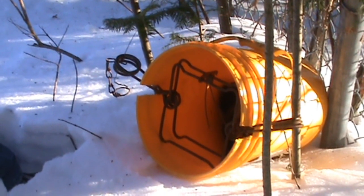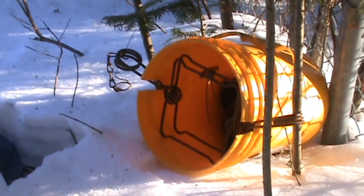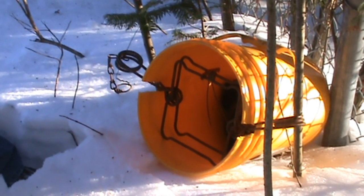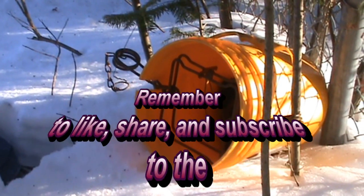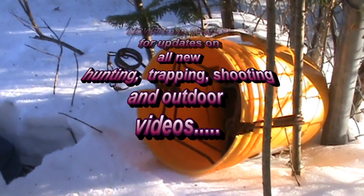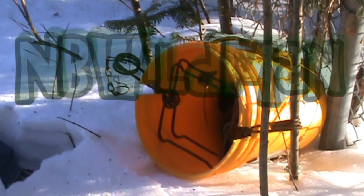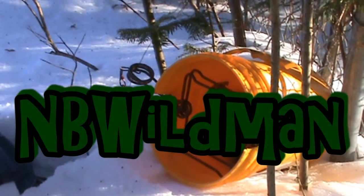NBWildman here, just showing you a quick and easy pail set. I use a pile of these on my line and they score. If you use 20 or 30 of these, you won't be able to keep up with the skinning and the fur shed. Go ahead and subscribe to my channel if you haven't already, send us a comment, give us a like, and turn on those notifications so when we upload new videos you get a notice. That's it for today — NBWildman out.